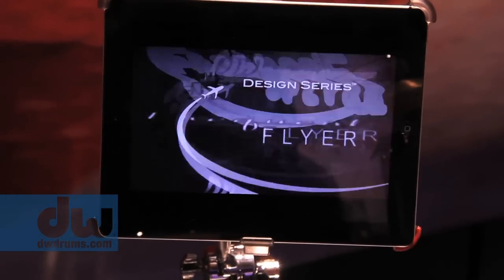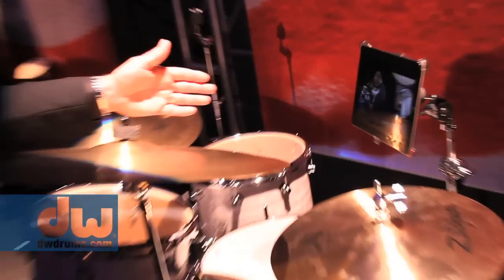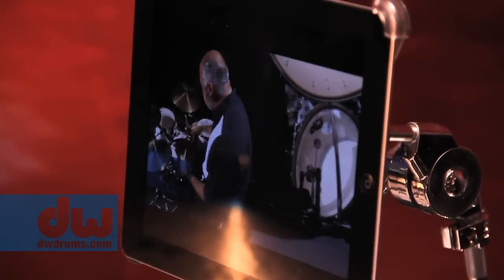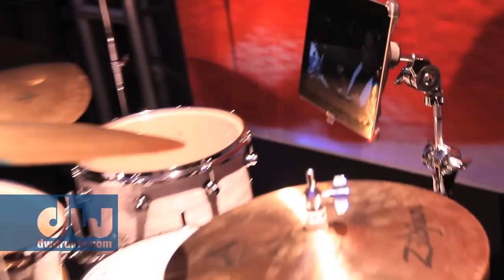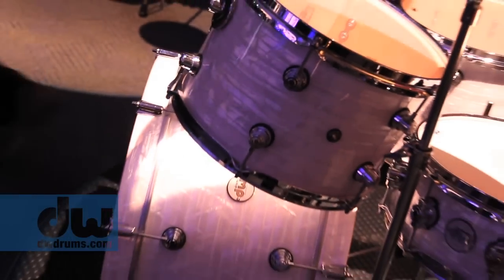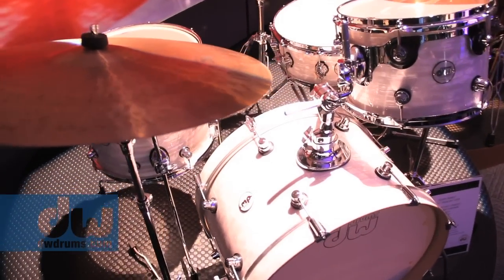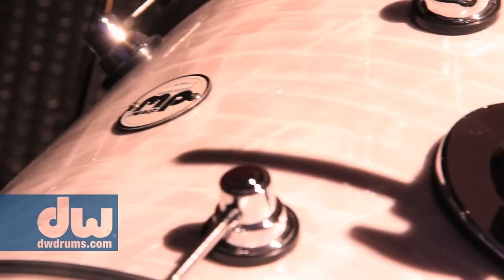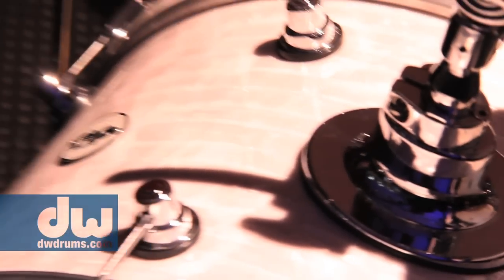Now let's talk about the iPad holder — we have a video with Peter Erskine, who is the poster man for this new kit. We call this the Frequent Flyer. It's in the design series and if you notice it's got this white onyx finish, which is so classy — a blast from the past that I truly love. These drums are very responsive.